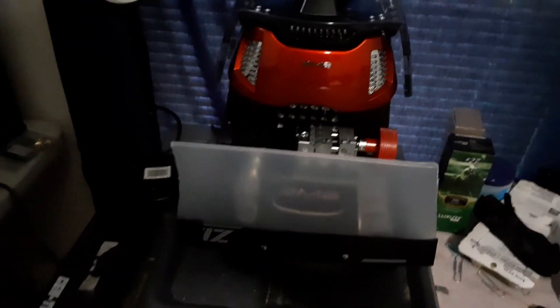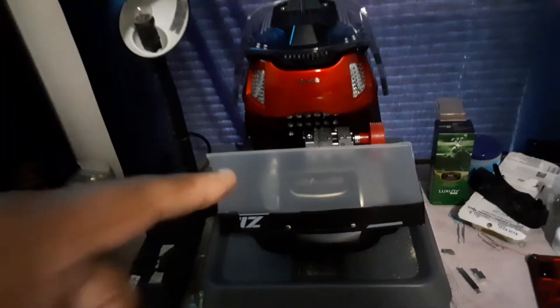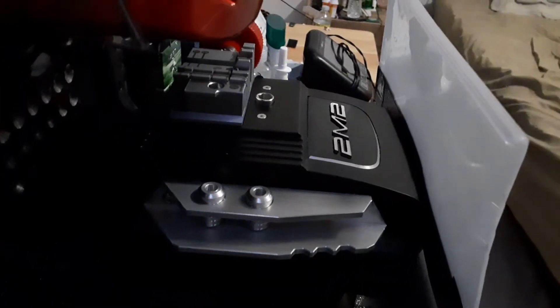The stuff will stay going back that way — that's all I wanted to show y'all. The 2M2 Magic Tank key cutting machine, it does the job, it gets it done, it does everything it's supposed to do. Money maker, money maker. Peace out.